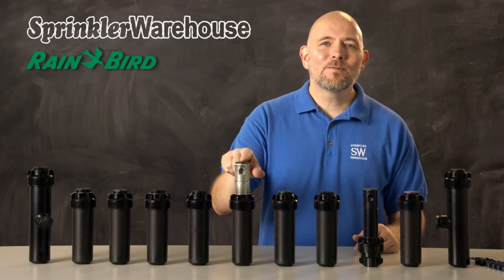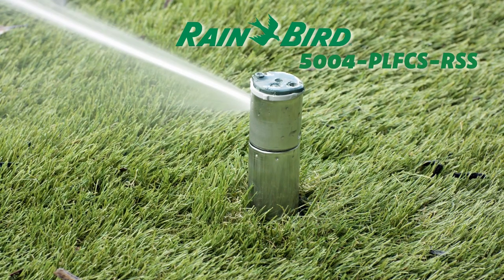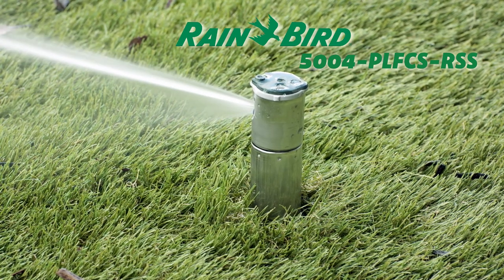Stainless steel risers. Tougher soils and harsh weather conditions can shorten the lifespan of your rotor. If this applies to your situation, models with stainless steel risers are made to last longer than their plastic counterparts.